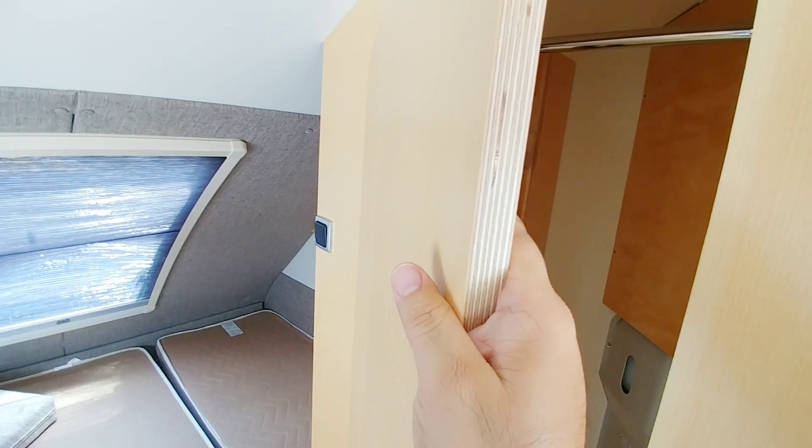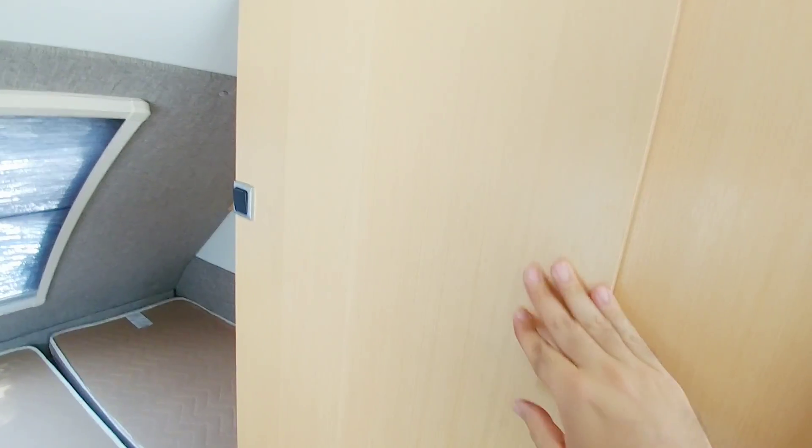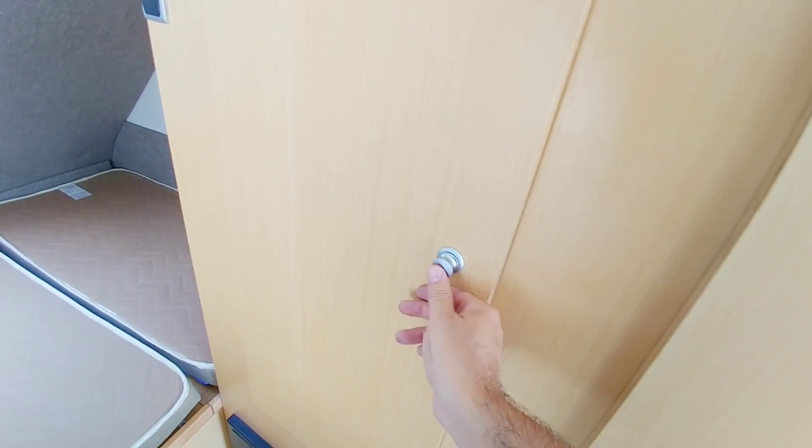They're utilizing just about every space they can. You can see the use of really nice grades of plywood. And then to lock it, you press that button in. When have you seen that on an RV? That's really cool.